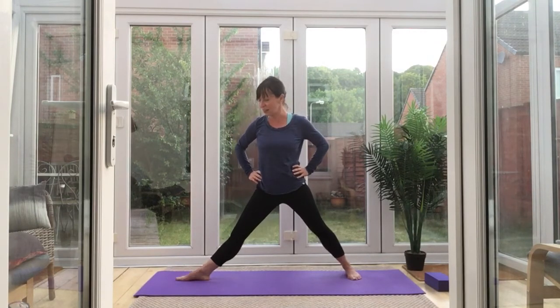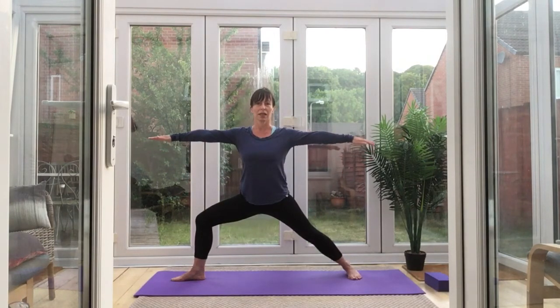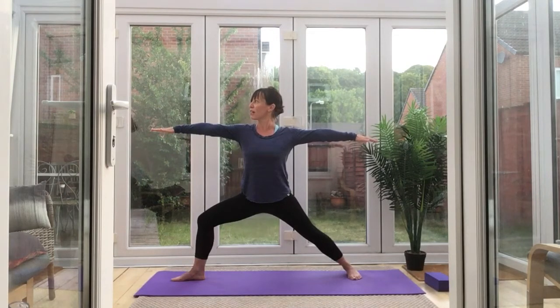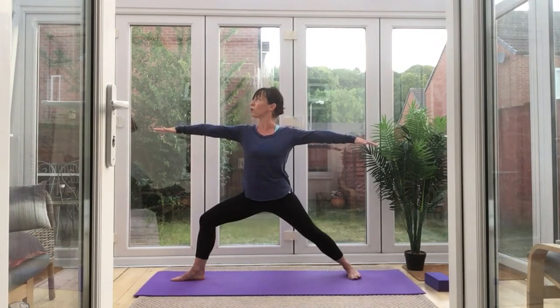This is it for the day. Those toes pointing that way, these toes still pointing forward — nice wide stance. Gently ease that knee down, arms active. Take your gaze over those middle fingers. A couple of breaths. One more.